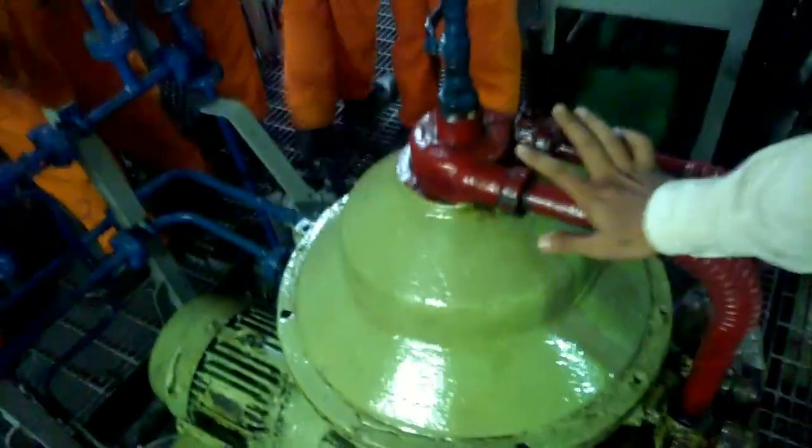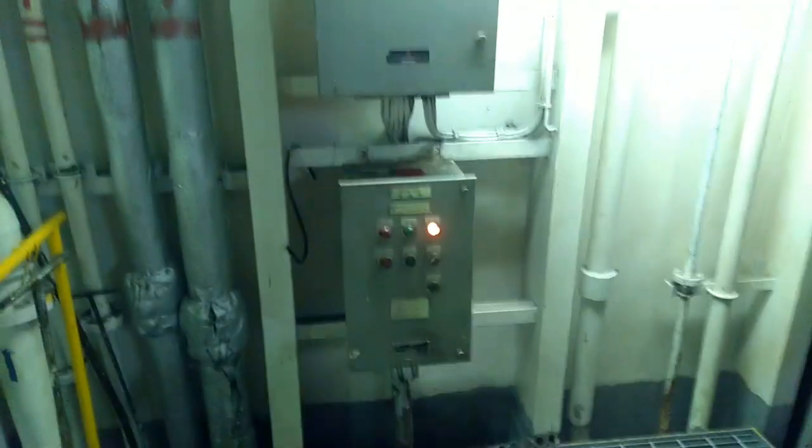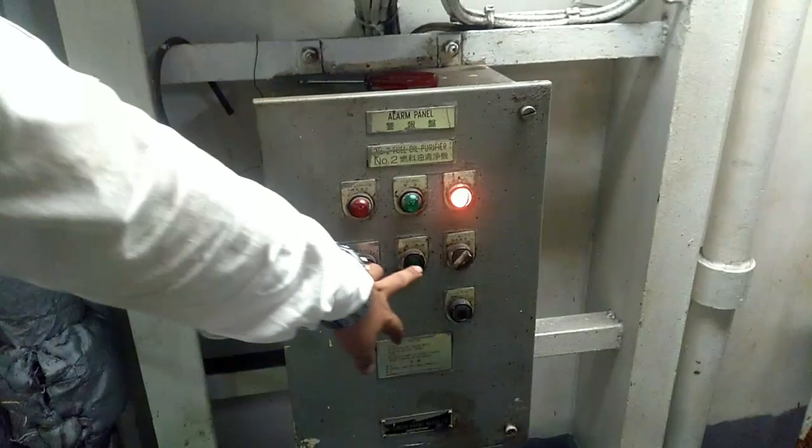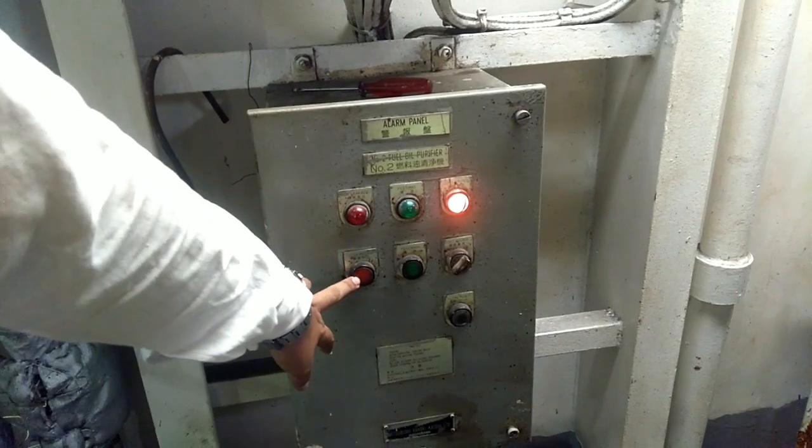Now this one is a manual purifier. What you will do? First step is to stop the feed. This is to stop the feed; to start the feed, this is the one. So here what you will do is to stop the feed. Once you stop the feed, you will keep sealing water.